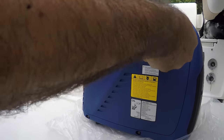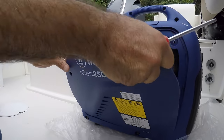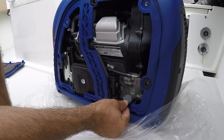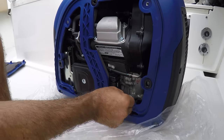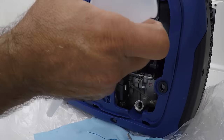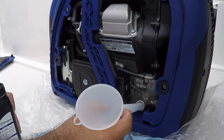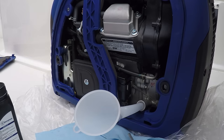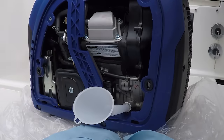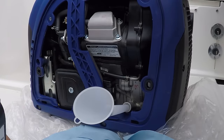I need to remove this lid — there it is, and this is where the oil goes. It's great that they provided the oil and the funnel. It is four-stroke oil, and the way you fill it is — when you see oil coming out of the port, that means it's full.